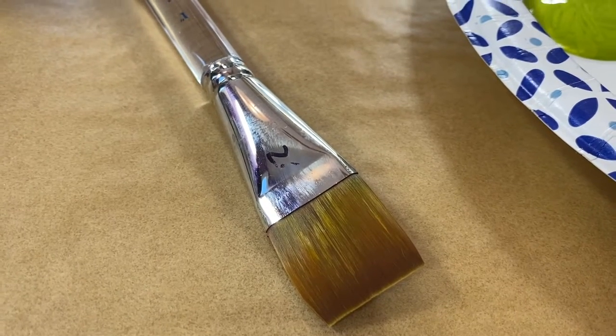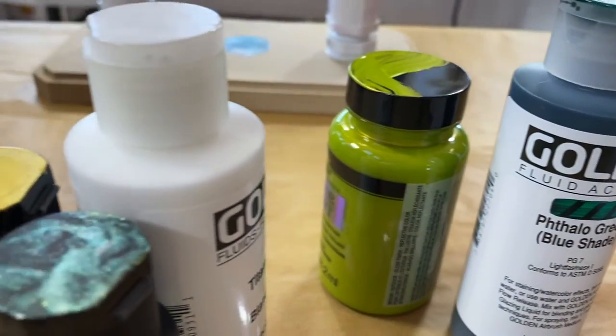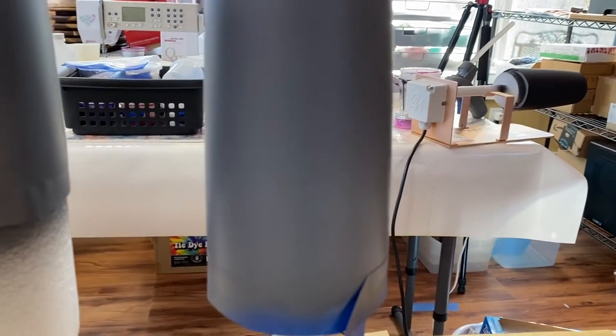All right, got my trusty paintbrush ready, and these are the colors I'm going to play with today. Major color shift on this one over here, so this should be fun, and I've also got a gray tumbler prepped and ready to go.